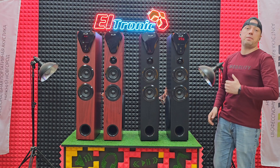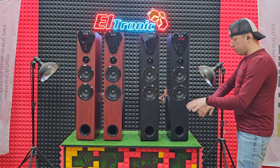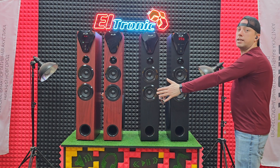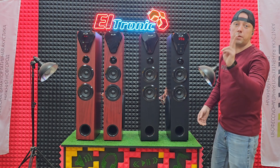Теперь, зная параметры, давайте заценим их на звуке. Я сейчас уберу стол, уберу одну из систем, расставлю их, насколько это возможно, на 2,5 метра. Подключим и послушаем на двух треках.